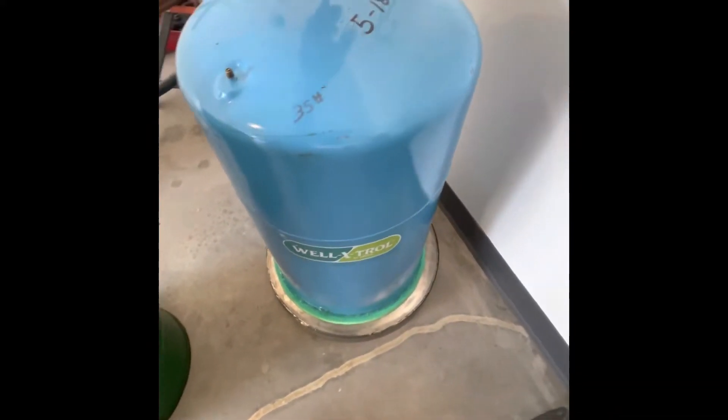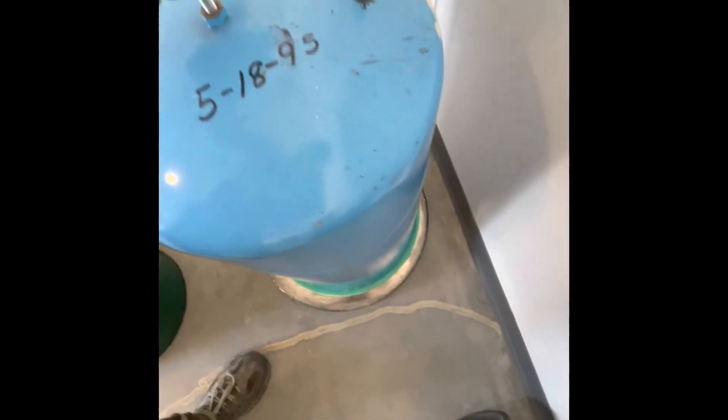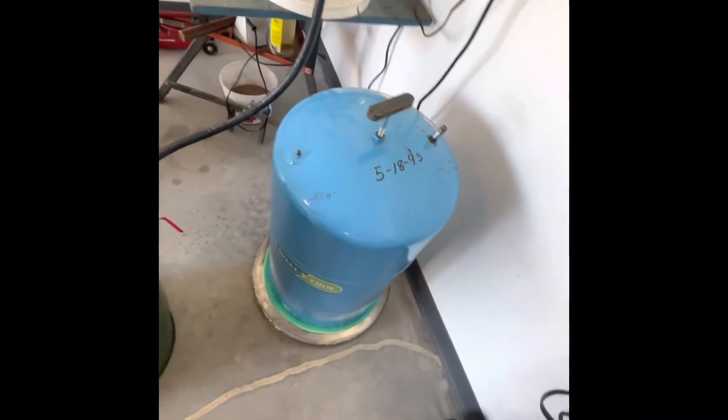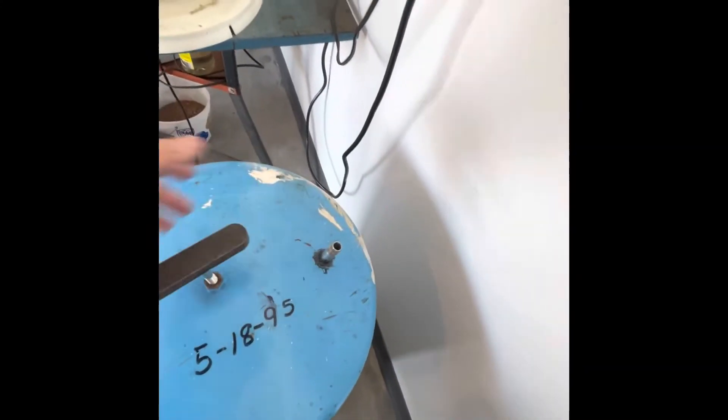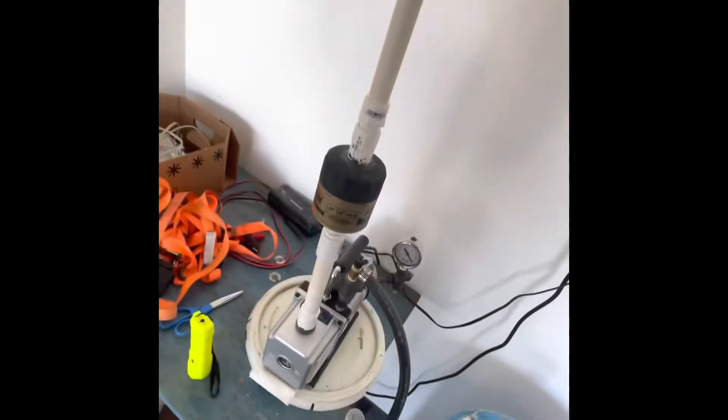This one you just put the bucket underneath on a flat metal surface, put it on there, hook your vacuum hose up here, and draw the vacuum. But you can't see anything inside, and I want to be able to see what's happening, so I did a modification.